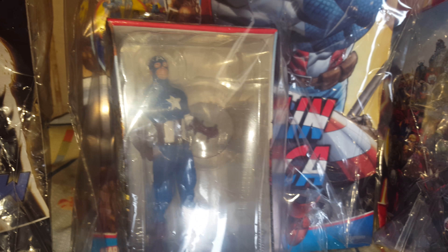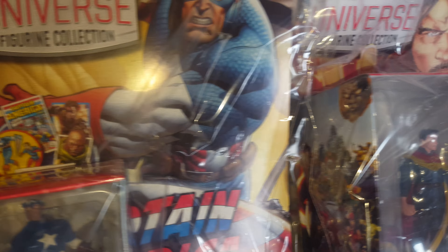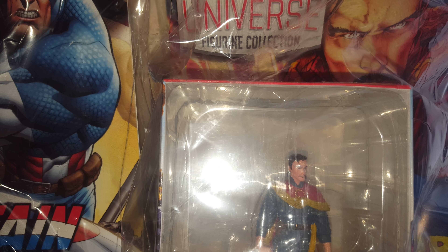Issue number eight is Captain America, with his American shield and his blue, white and red striped outfit. He's wearing his shield and yeah, that looks quite cool as well.